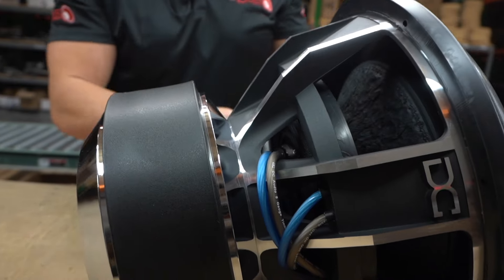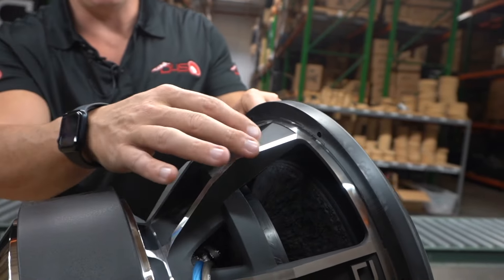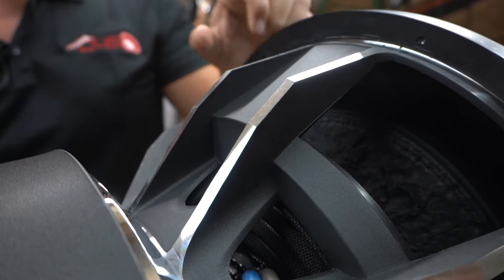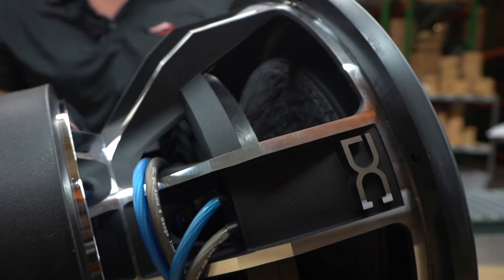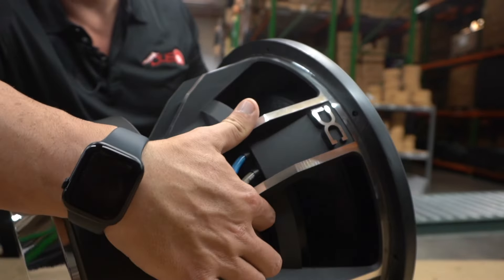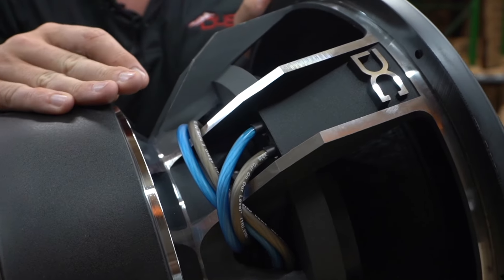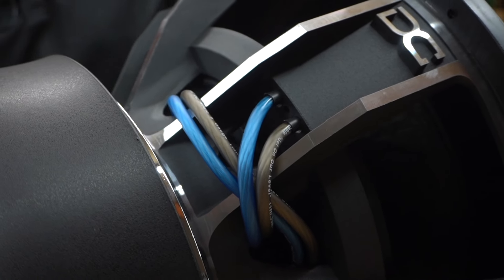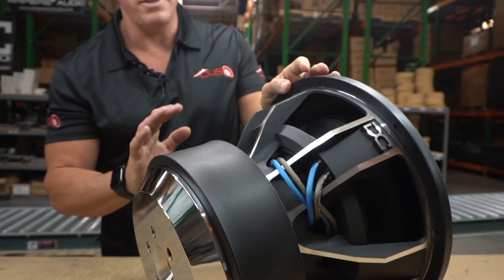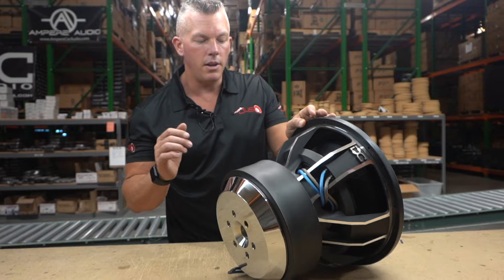A nice top plate right here and a DC Audio basket. I really like the machined looks on the edges — gives it that two-tone contrast. And the openings in here, you can see the voice coil in there. Nice glue jobs — they do most of their building of their subwoofers, especially this level of subs, up in Reno, Nevada.